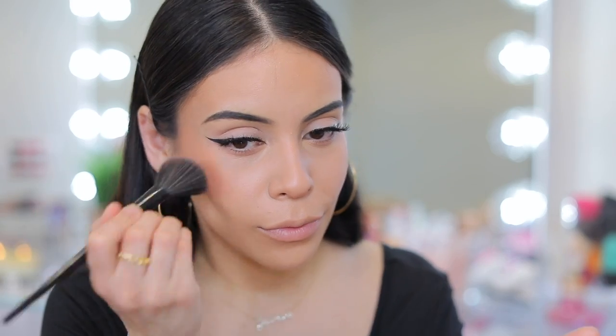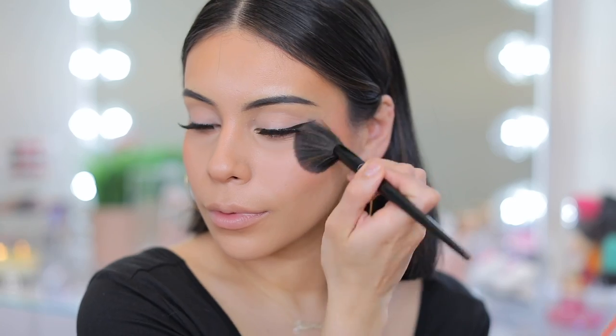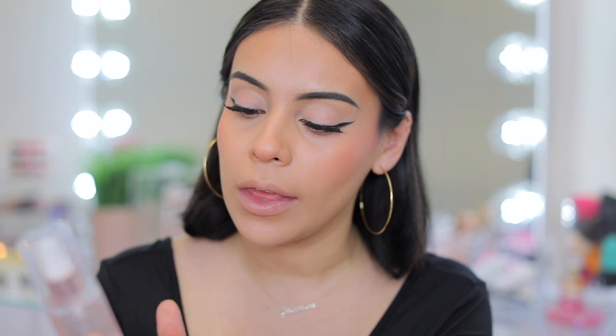Then she goes in with NARS blush in the shade Torrid — just like a pink blush — but I'm going to use my Juvia's Place blush duo and mix both shades. Then she goes in with a hydrating face mist. I actually bought the same one she used — the Mana Kadar Skincare Hydrating Face Mist — directly from their website because it was sold out at Ulta. It smells really good, but make sure you keep your eyes closed because it will burn. She absolutely drenches her face, so I'm going to do the same.